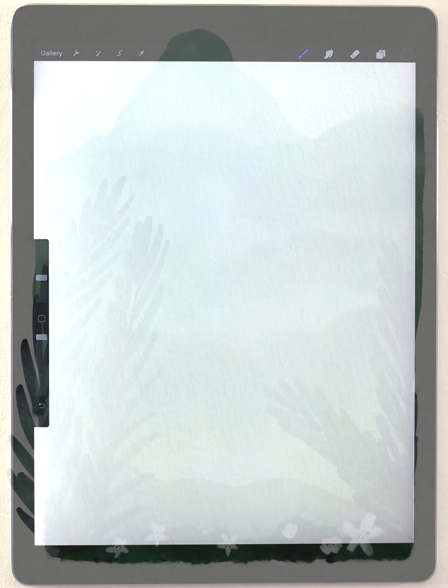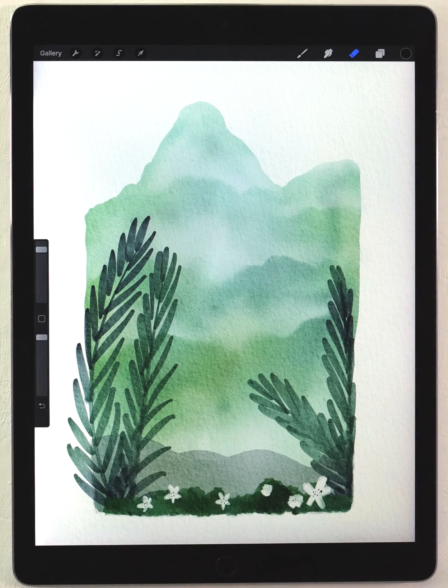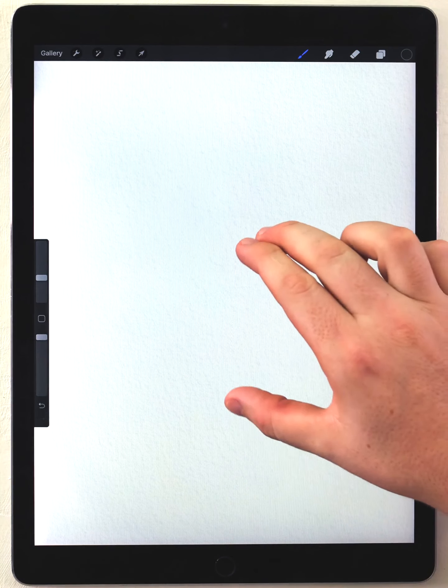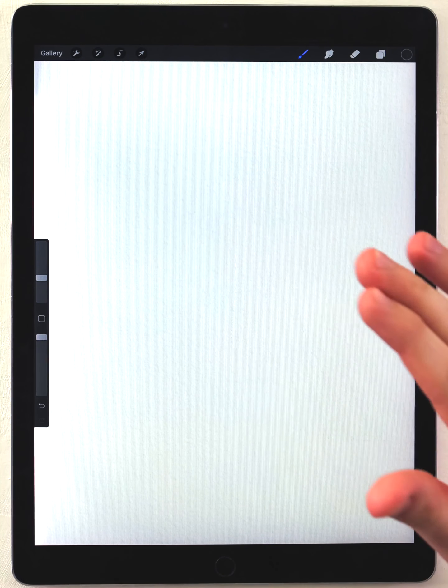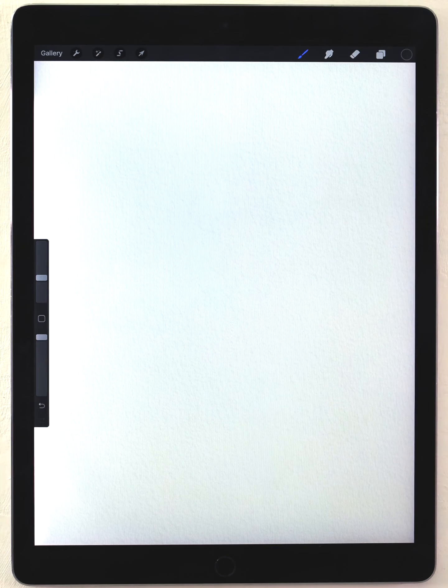Hey everyone, my name is Kelvin and welcome to my Procreate tutorial. Today I'm going to paint a really simple misty mountain scene. I want to show this process because for a complicated scene it's actually so easy to do — it's one of those projects that just jumps into existence and is super satisfying. I'll start with a blank watercolor paper texture and do almost all of this with the abstract round brush from the normal brush set. I'll put links to both in the description.